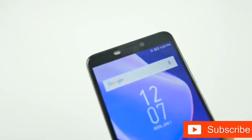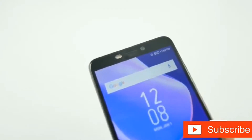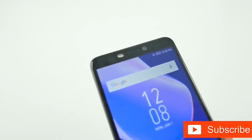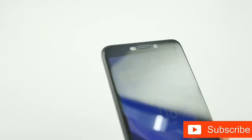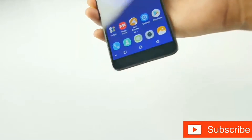Talking about the front panel placement, it has a notification LED, dual LED flash, earpiece, 20 megapixel front-facing camera, and a bunch of sensors on the top of the display. It doesn't have any physical buttons as the company opted for on-screen navigation buttons.